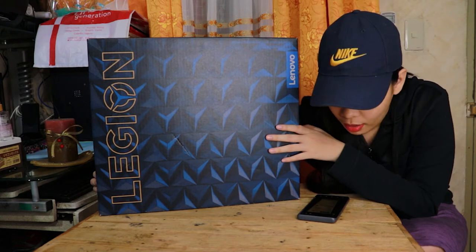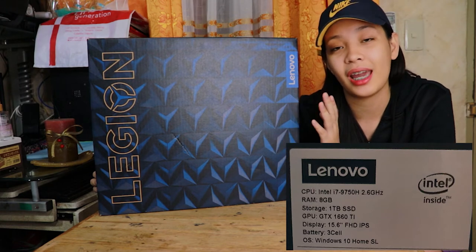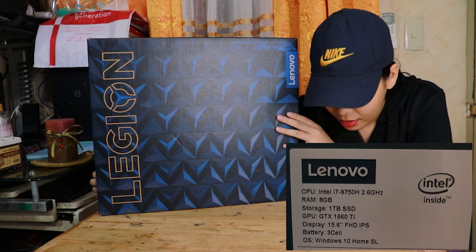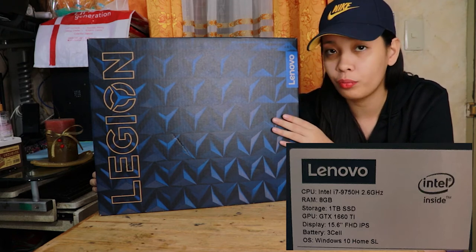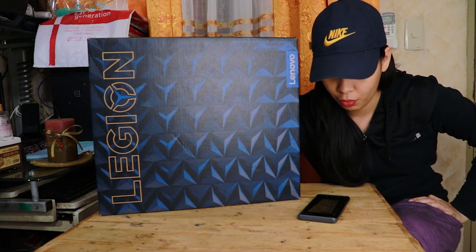Pag-usapan muna natin yung specs ng unit na ito — yung pinaka-original niya without the alterations that I've done. Ang CPU niya is Intel i7-9750H, 2.60 GHz. Ang RAM niya ay originally 8GB. Storage is 1TB SSD. GPU is GTX 1660 Ti. Display is 15.6 inches FHD IPS. Battery is 3-cell. OS is Windows 10 Home SL. Color niya is black — wala namang ibang option. Model name is Y540-15IRH.